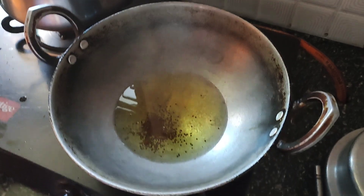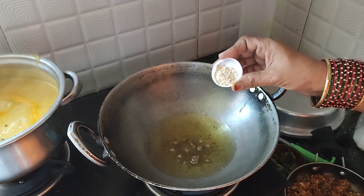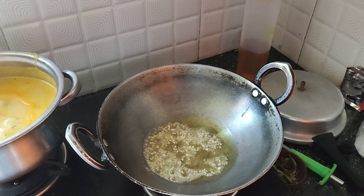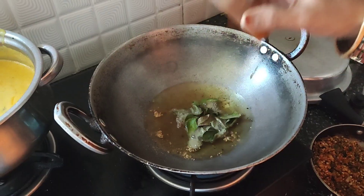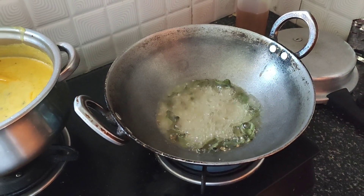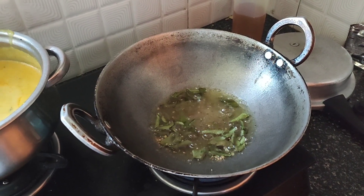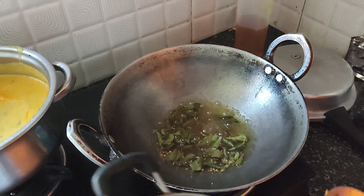I will add a good amount of hing and leave it for some time. I will add a good amount of hing. Now the hing is boiled well — let it boil. Now the whole mixture is almost cooked.